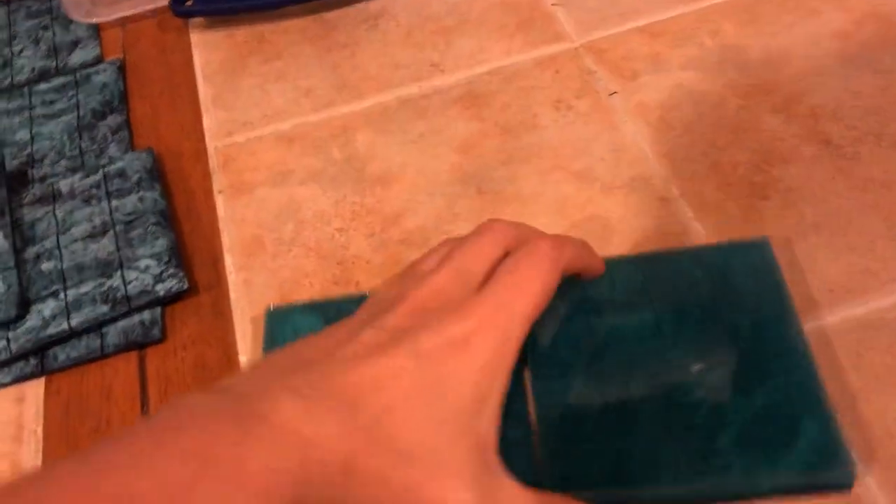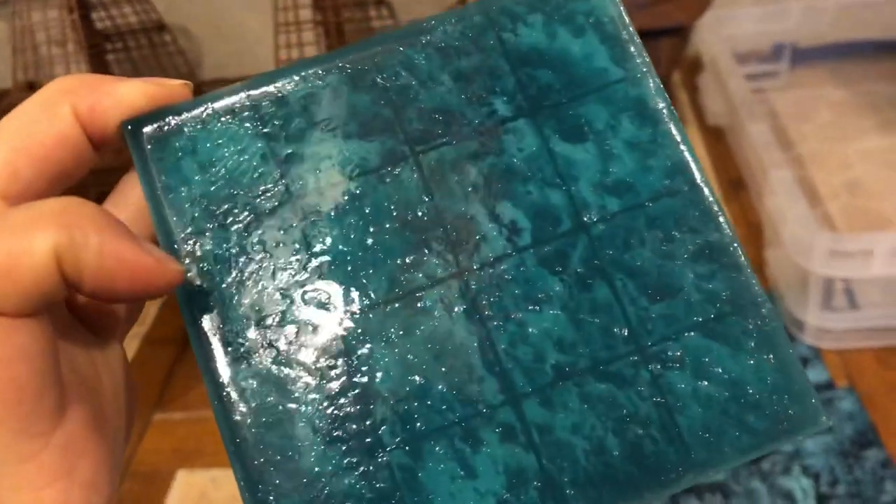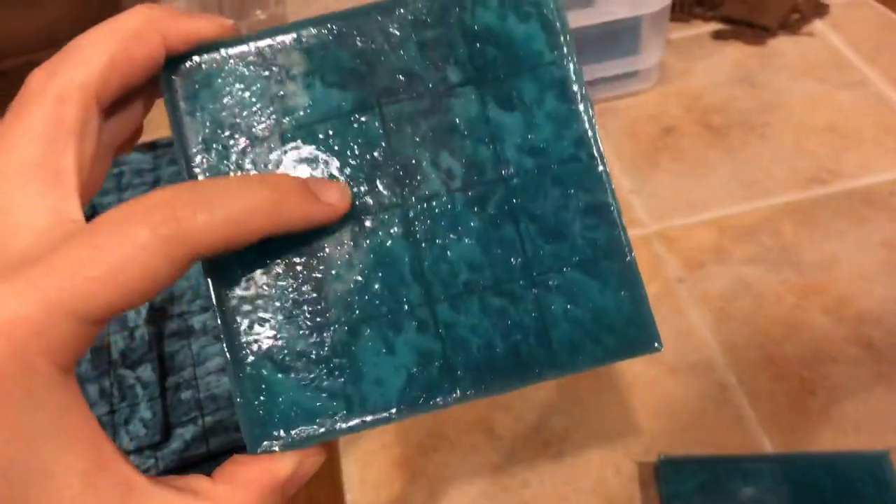I suppose if I'm planning on this being open water that, for example, a ship might sail on, the Water Ripples texture might make more sense. There's something about the gloss I like, so I was sort of curious what people prefer.